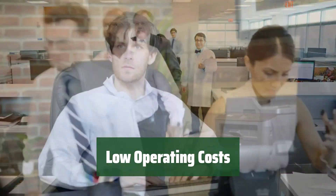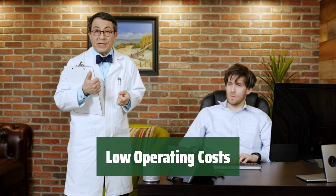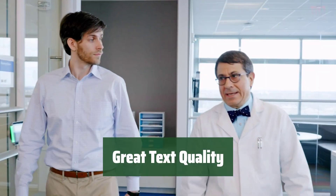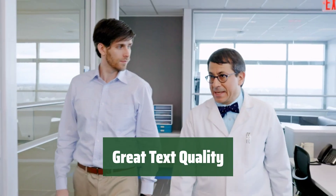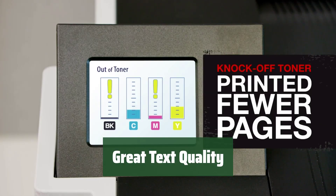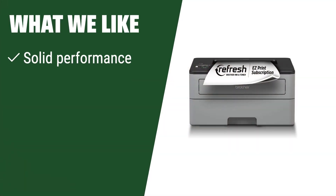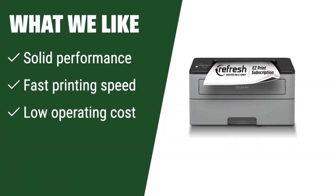Save money with this printer's accessible operating costs — you can print without worrying about breaking the bank. Enjoy crisp and clear text; your documents will look professional and impressive every time. For those who need fast monochromatic printing with low operating costs, this printer is a solid choice. If you are looking for a reliable printer for monochromatic printing needs, you should consider this.